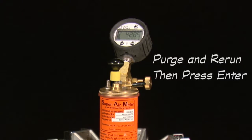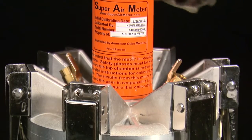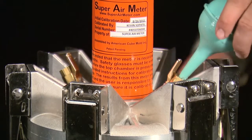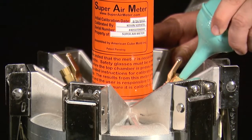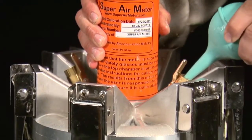The gauge will then display the next set of test directions: purge and rerun, then press enter. Open the petcock valves on the lid of the SAM but do not open the clamp arms. Using the filling bulb, purge all the air out of the bottom chamber. Tilt the meter with the flow of water to make sure you get all the bubbles out, and then close the petcock valves.